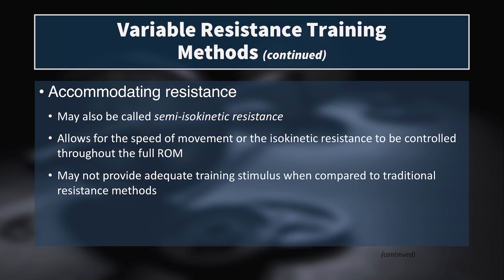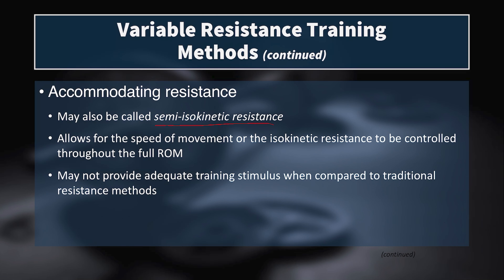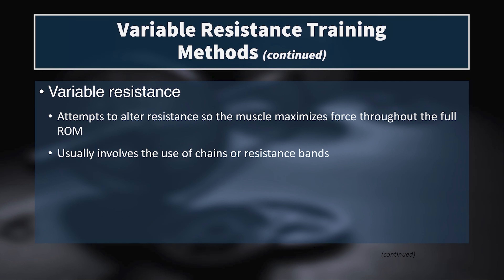We also have what's called accommodating resistance, which can also be called semi-isokinetic resistance. This allows for the speed of movement or the isokinetic resistance to be controlled throughout the full range of motion. It may not provide adequate training stimulus when compared to traditional training methods — we don't always see in the literature that it provides a better stimulus. Accommodating resistance actually changes the amount of external force required to move the load or complete the lift.